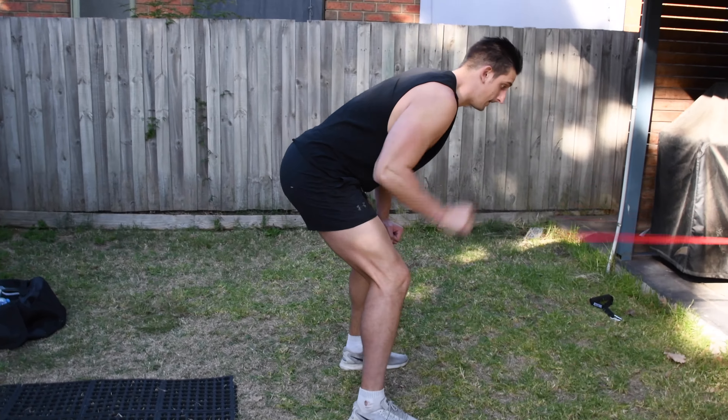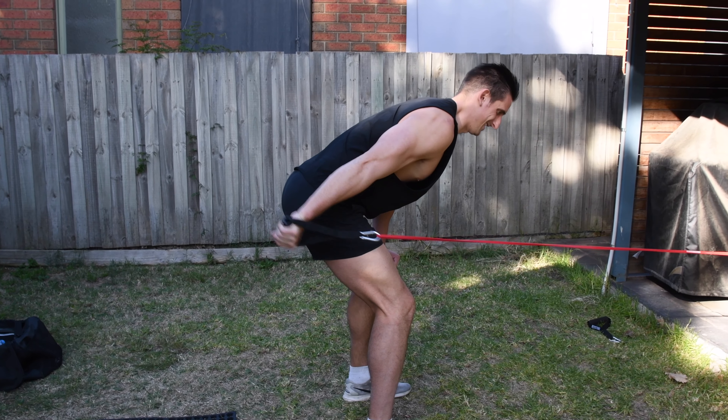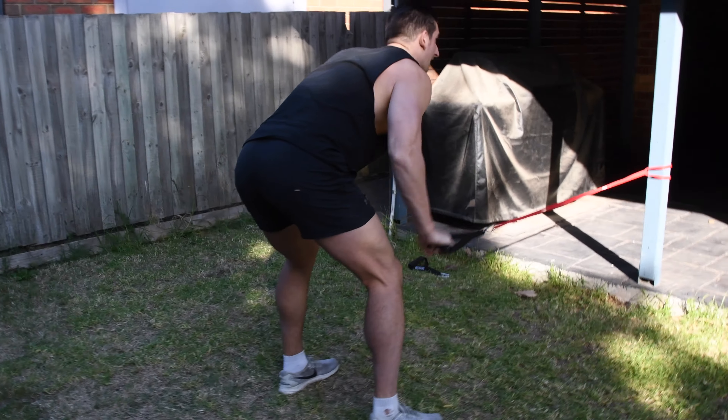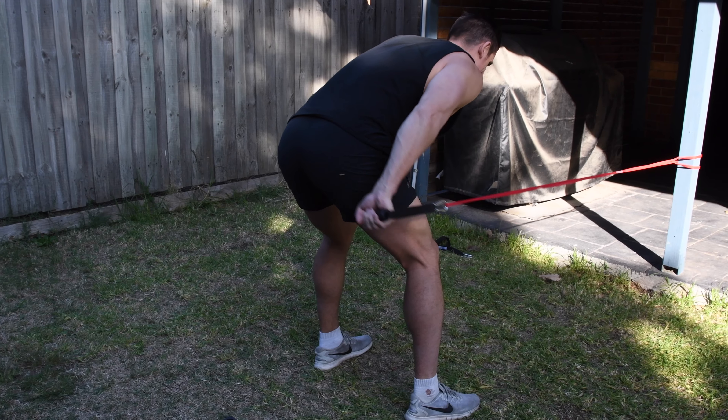Slowly return to the starting position and complete the amount of reps. For me, the band kickback — I just love it so much more than the dumbbell kickback. I feel like I'm getting a really, really good contraction from doing this rep.